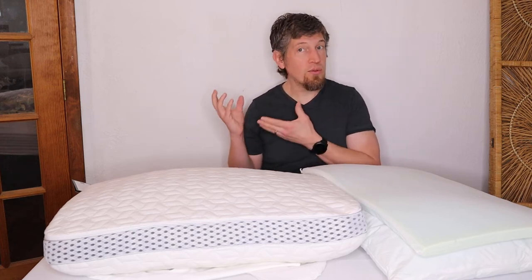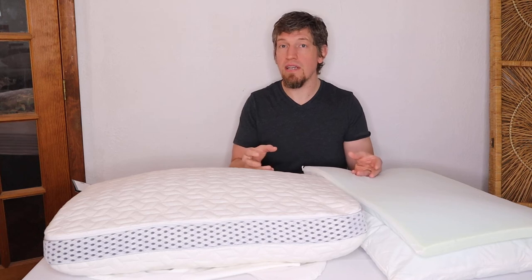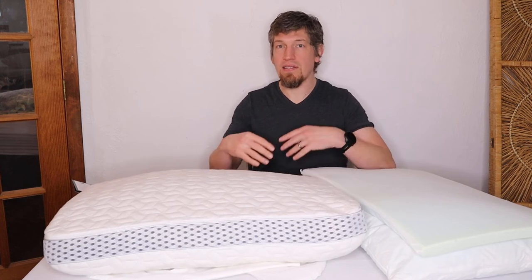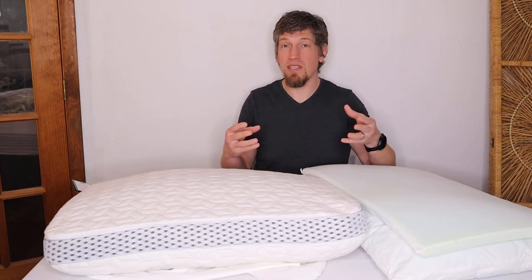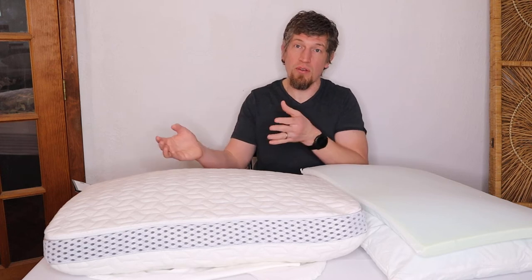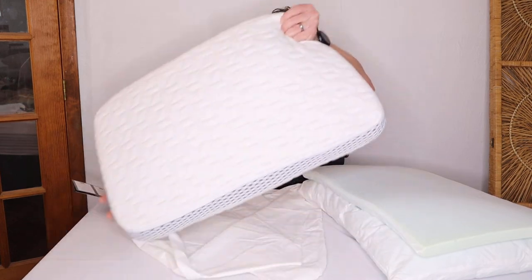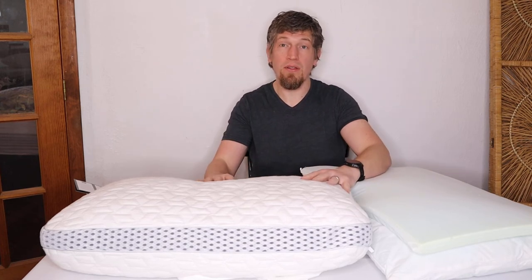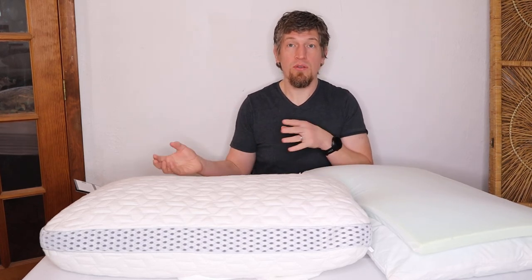I'm a side sleeper, so I need a little more loft. I'm actually a combination sleeper — mostly side but sometimes stomach. One limitation is that a given configuration tends to suit one sleep position best, though that's true of any pillow. However, if I switch to stomach sleeping I flip the pillow so the soft side is up — it compresses a bit more and reduces loft. In that way this is a little better than your average pillow since you can have two different sides.